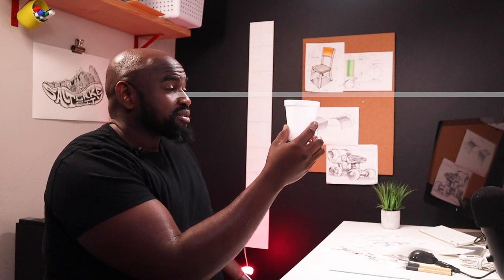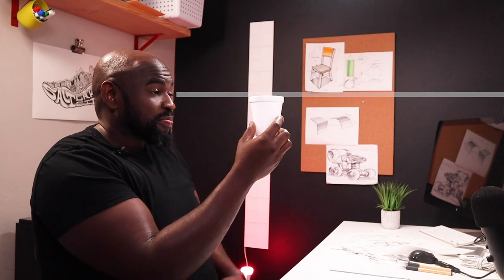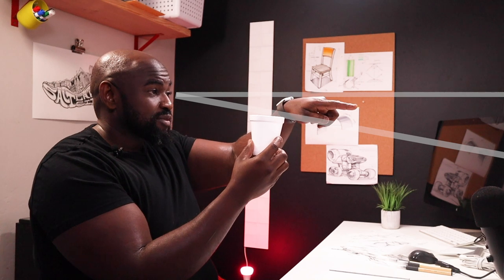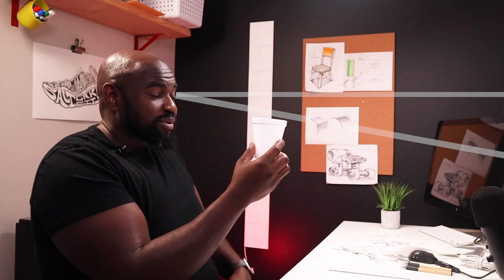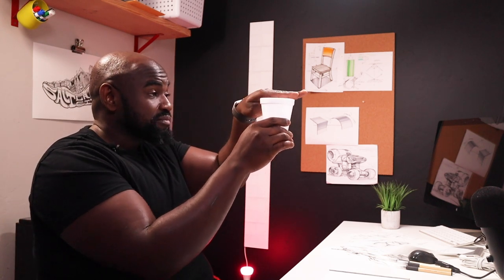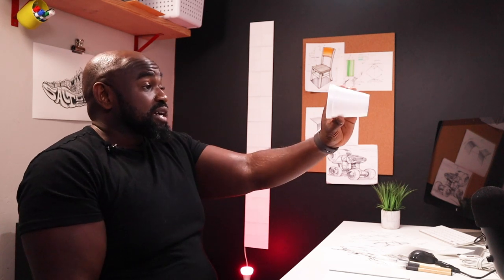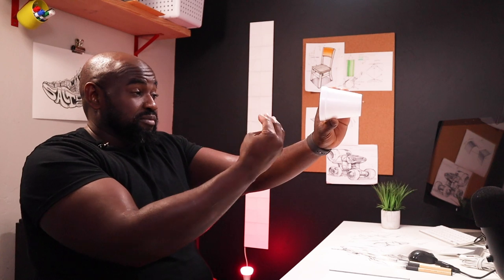As I change my relationship to the cup, I now create an angle. Imagine a line shooting out the side of my head all the way out. As I lower the cup, this line remains but now I can see the top of the cup — and the top of the cup looks like an ellipse. The lower you go, the more open it gets. So the degree of an ellipse can be defined as the relationship between my eye level and the position of the circle in three-dimensional space.